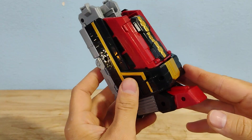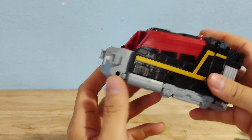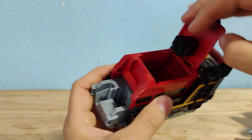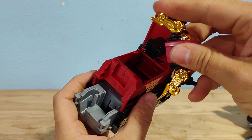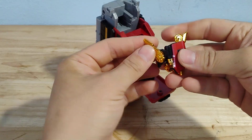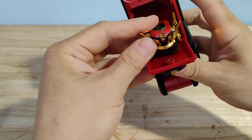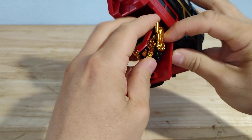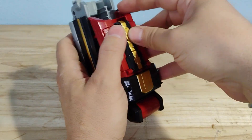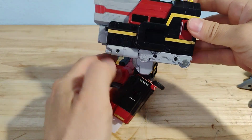Transforming the feet into trains is very simple — you can basically see everything it's going to do. You just fold down the toes, fold up the heel, and then straighten out the ankle. Then you can pull this section up to make it look the correct shape. You're going to open up the shin, and that's where you store the helmet — just fold that around the post so it lands right here. Once you've got that straight, you fold this up, and there you have half of the train mode.